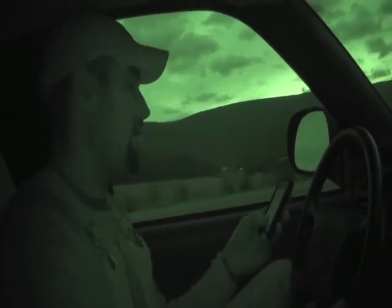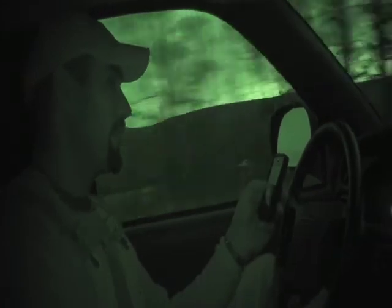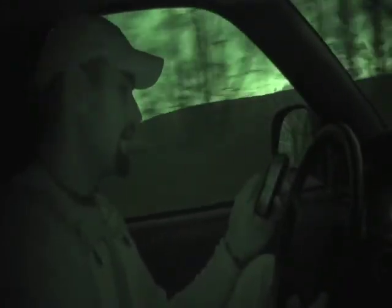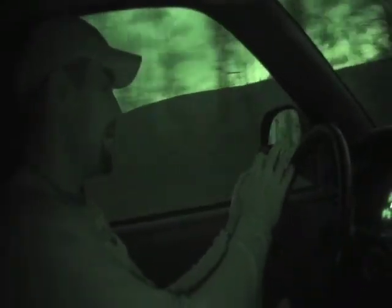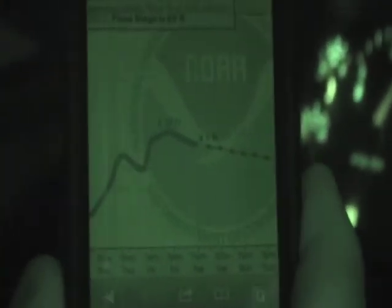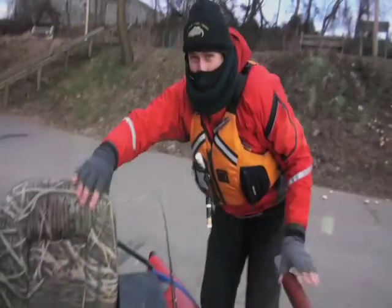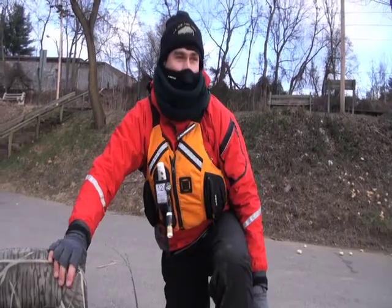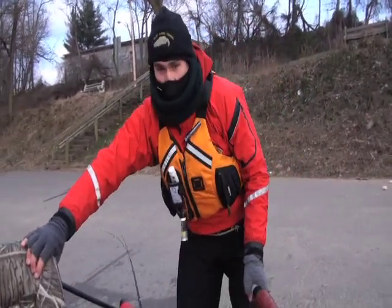We're fishing a river that's recently peaked from a fairly significant rain event. Here's the predictor, and it's high — I mean, it's up there. So we're going to be fishing some high, muddy, cold water today. 28 degrees right now, and our high today is going to be 30.